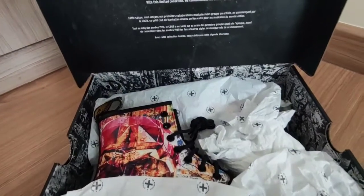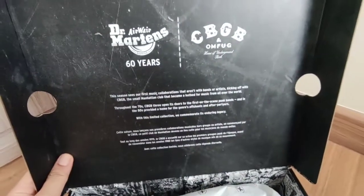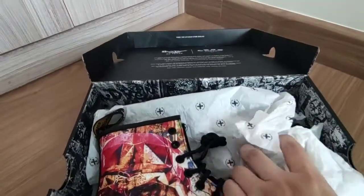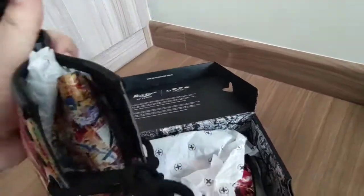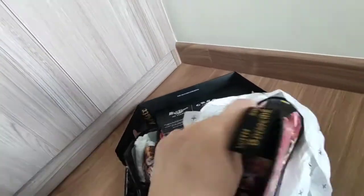Oh my gosh, look at this! 60 years. Wow, look at this. Precious, oh my!